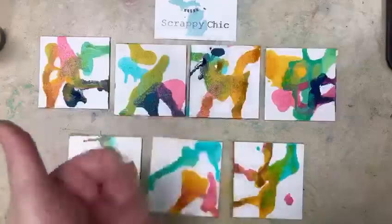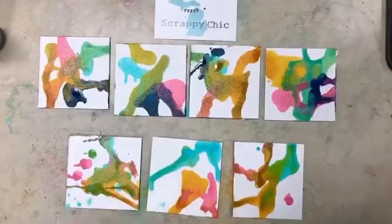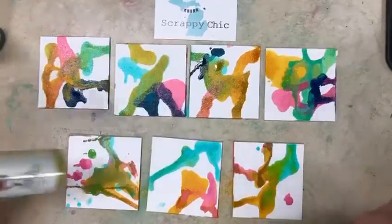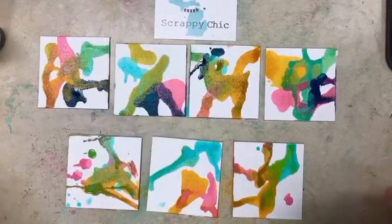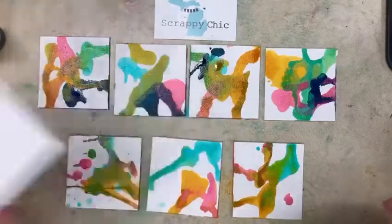Hi everybody, it's Michelle for Scrappy Chic. I wanted to demo really quickly a technique that Dina Wakely did on one of her daily demos with her gloss sprays. You can see here — this is the Ranger Media Board that I just cut into three by three squares.